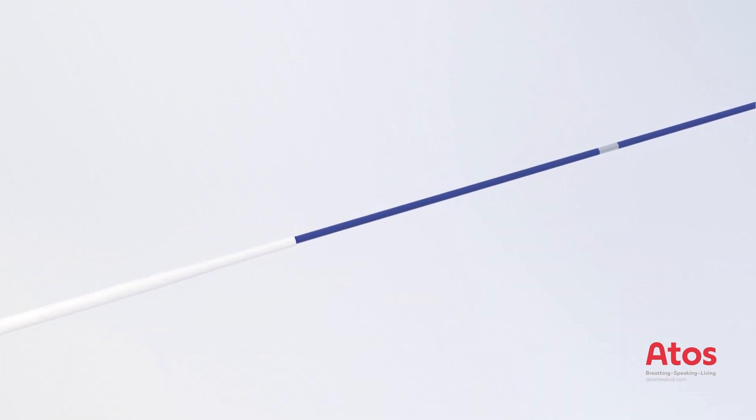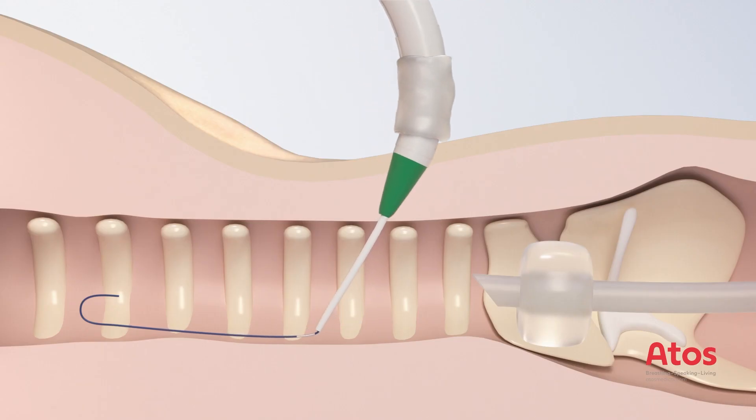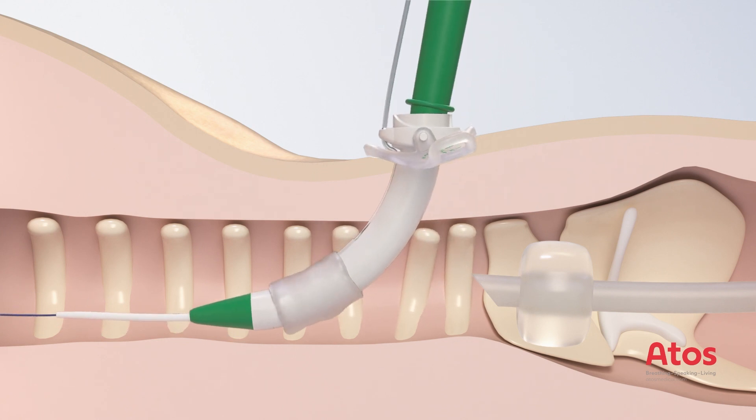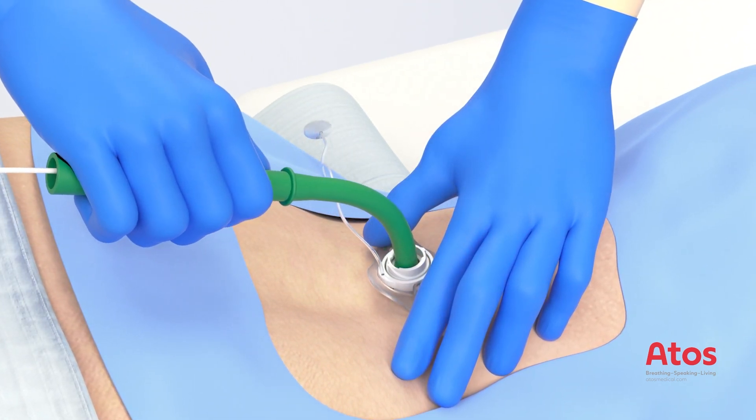Visualize the mark at the end of the guide wire. Start the insertion vertically and place the tube in a controlled movement until the neck flange reaches skin level. Hold the neck flange with two fingers and remove the inserter.